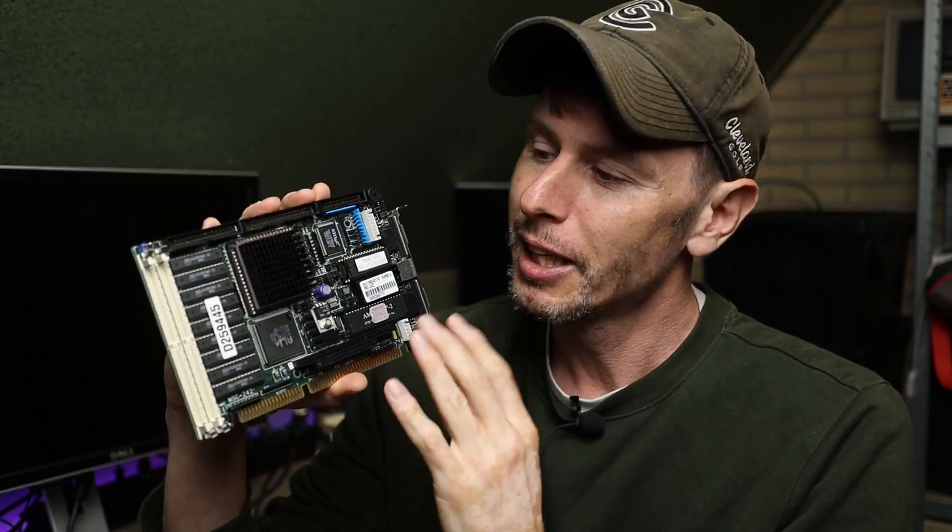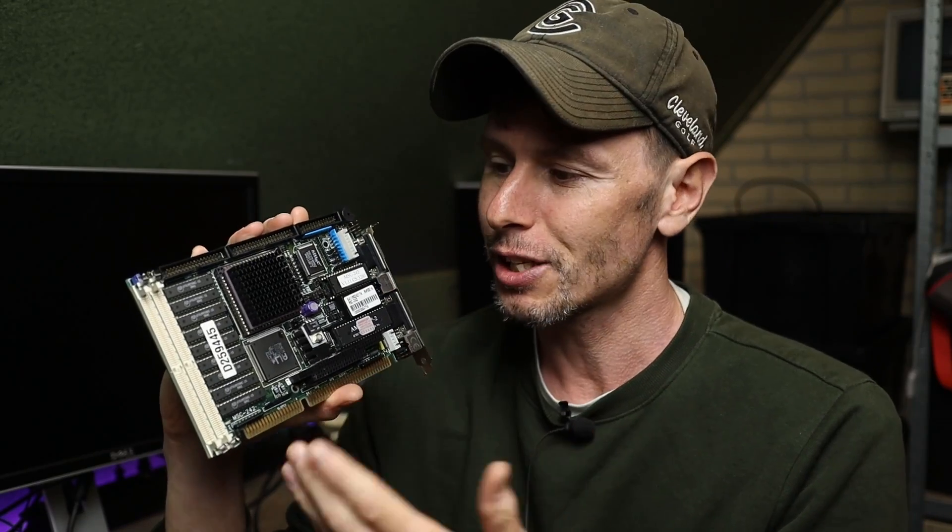Hey there and thank you for joining me on the Retro Game Couch. In this video we're going to check out the MSC242, which is an industrial single board computer — in this case a 486, complete with memory slots, CPU socket, and all the I/O we need. It's on a 16-bit ISA card, so how does this work and can we play some games on it? Let's find out.